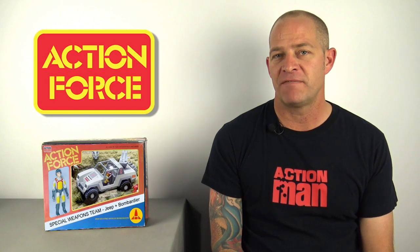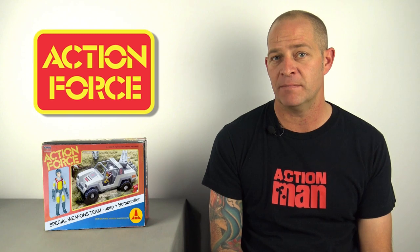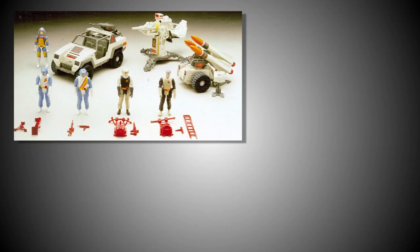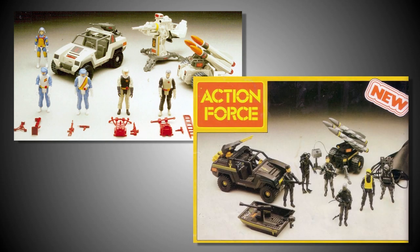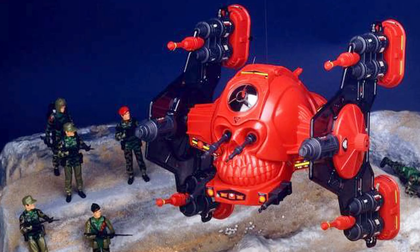Most of this information can be found on the Blood for the Baron website. However, whilst researching this video, I found another piece of evidence that suggests that Palatoy may have had a second attempt at releasing the Special Weapons Team in 1984. Before explaining this theory, it's worth noting that Bob's photos look very similar to other Action Force photos used in the 1983 Palatoy Trade Catalogue, which would likely date the images as being taken in late 1982. However, in a promotional photograph, you can clearly see the Special Weapons Force prototypes with some of the figures again painted in different colours. I date this photograph as being taken in either late 1983 or early 1984, due to a similar image from the same photographer showing the Robo Skull, a vehicle that was not released by Palatoy until 1984.